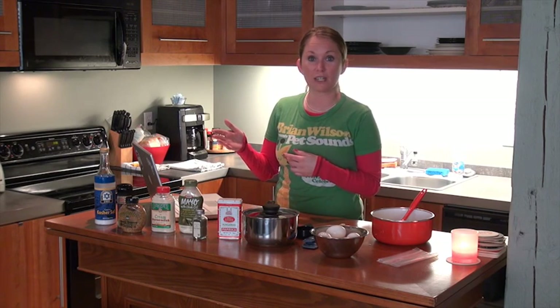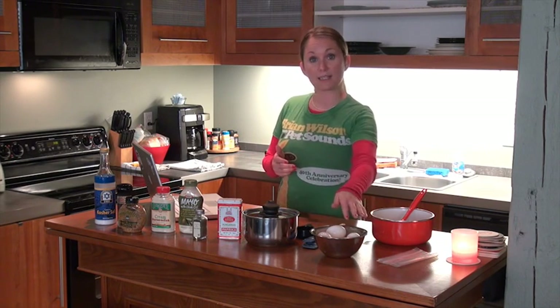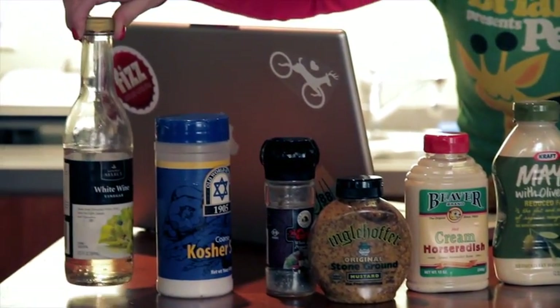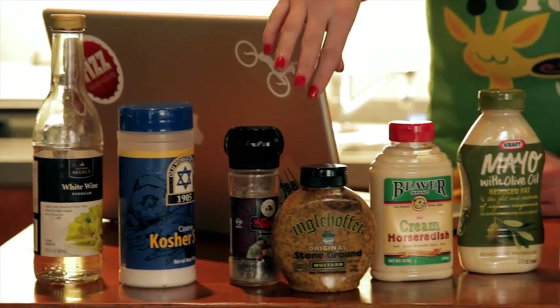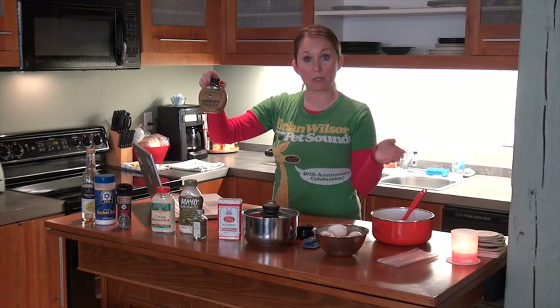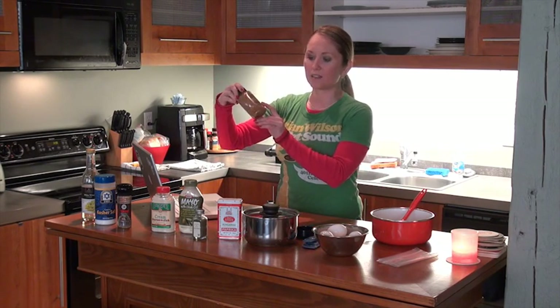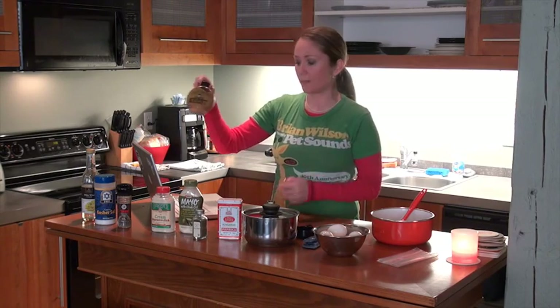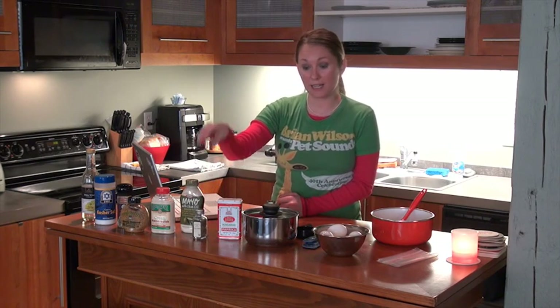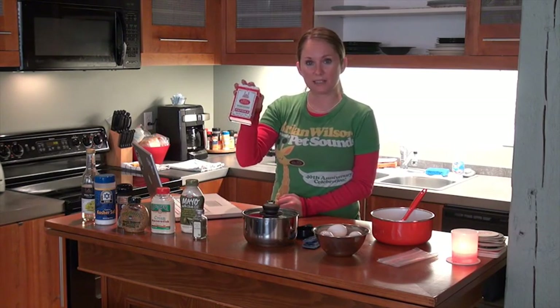They're super simple, so let me show you the ingredients. I usually boil about six eggs at a time. Then I use some white wine vinegar, salt and pepper, and some stone ground mustard — you can use any type of mustard you prefer, a lot of people use regular yellow mustard, but I like the stone ground because it adds a little more flavor. The main ingredient is some prepared horseradish. Also some mayonnaise, some dill weed, and paprika to sprinkle on top.